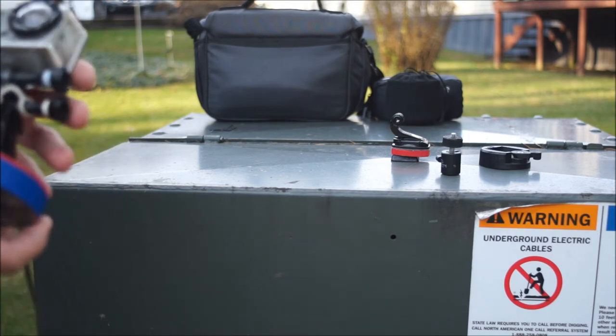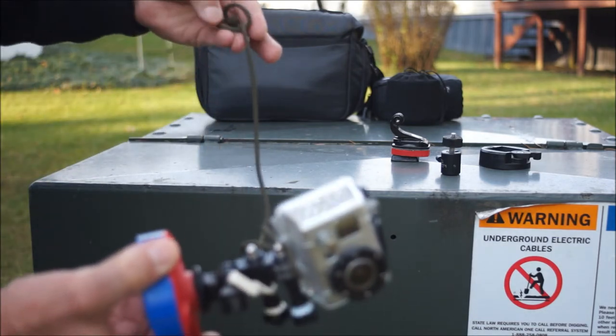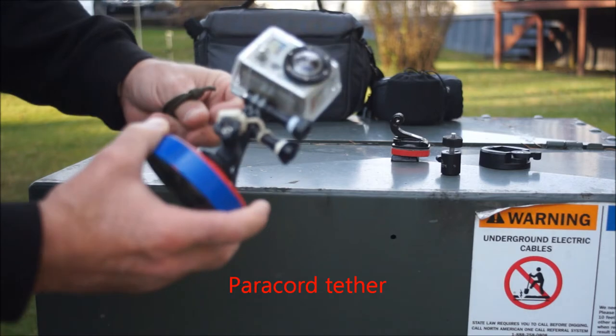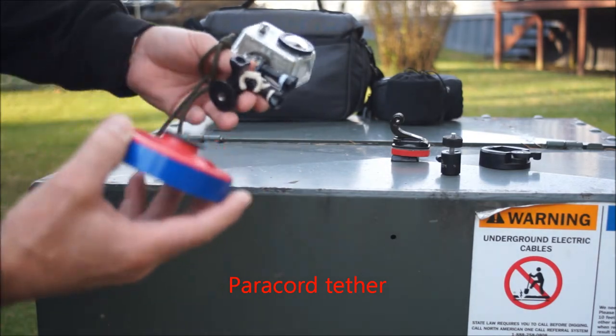There's a tether attached to my GoPro if I want to mount it to a vehicle traveling down the road. This mount — I just made one variation in it.